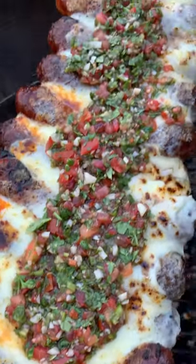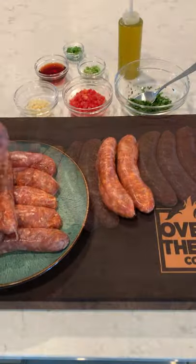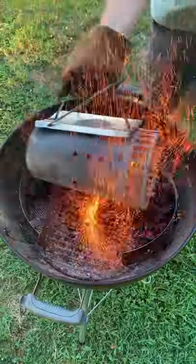For all my cheese fans out there, this is the recipe for you. We're going to take some spicy sausage, skewer them up, top them with cheese, and cover it with a salsa.